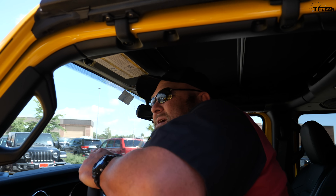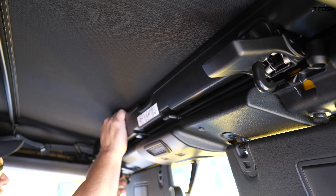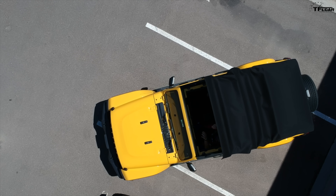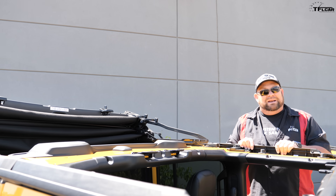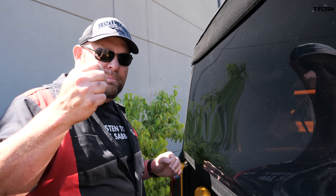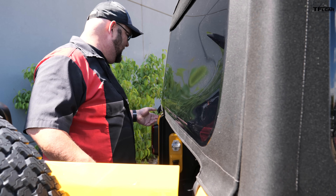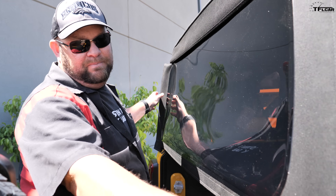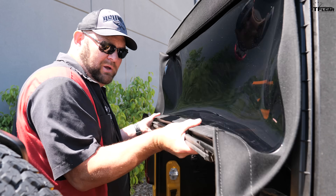Now I know you're thinking it's not that easy — you want to bet? Check it out: sun visors down, clips down, top back. Back in the old days you had problems with buttons and snaps and velcro. Now it's pull up, pull up, pull that, pull this — pop right up.